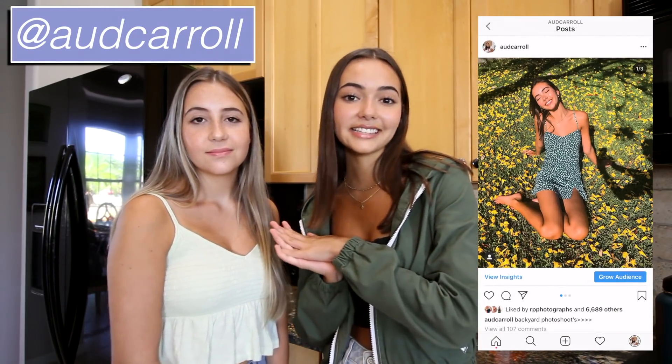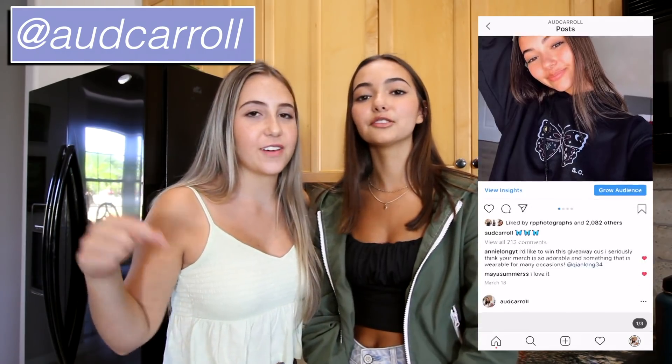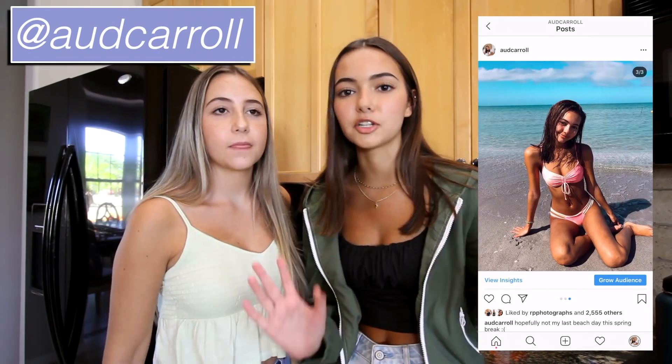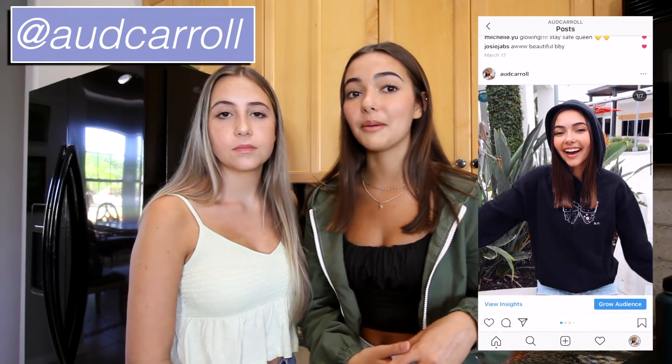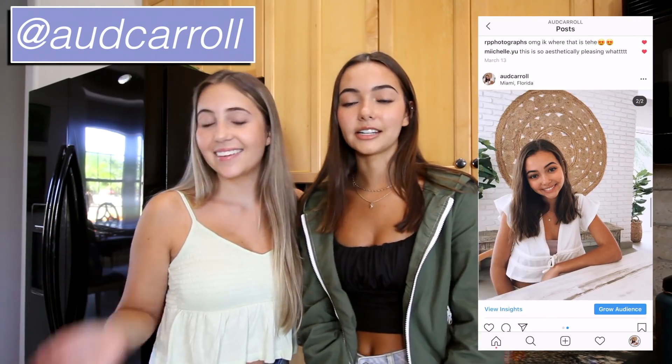So that was our video — it was super fun to try out different recipes. I always just make the same coffee at home, so it was kind of fun to switch it up, especially since we're all in quarantine and shouldn't be going to Starbucks or Dunkin' every day. If you enjoyed this, please give it a thumbs up, subscribe, leave your favorite coffee recipe in the comments below, and follow my Instagram. See you guys in my next one — bye!